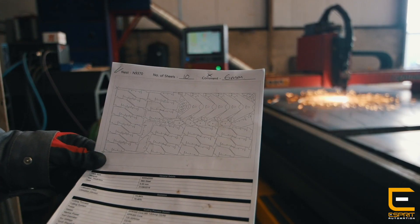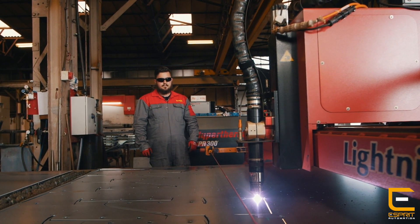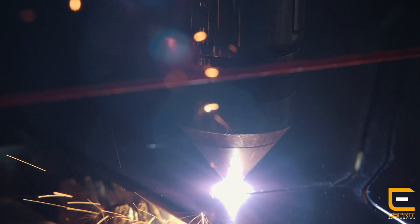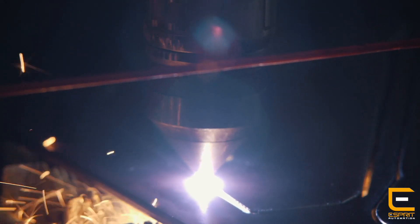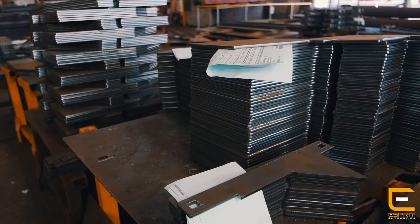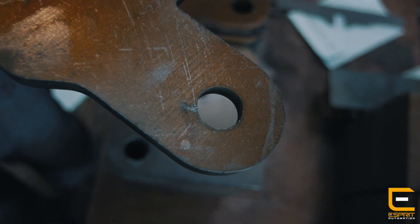The machine — whereas before we would run at 130 amps on say 10mm and 12mm, now we can run at 170 amps so it cuts that much quicker, it gives you a better cut finish and a flatter edge and less dross on the underside, so it's less cleaning up to make it a finished part. They're coming off near enough ready to go off for welding. So it's a lot less labour to get a finished part off the machine.